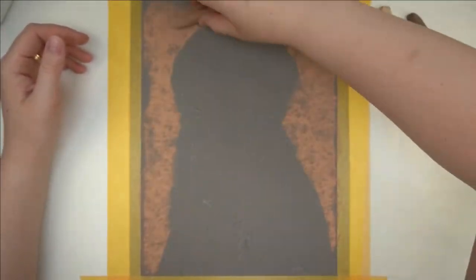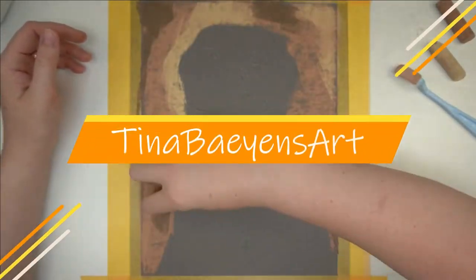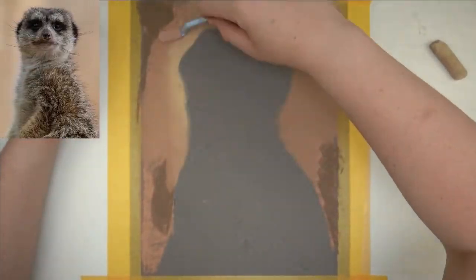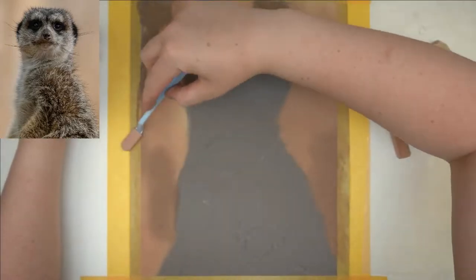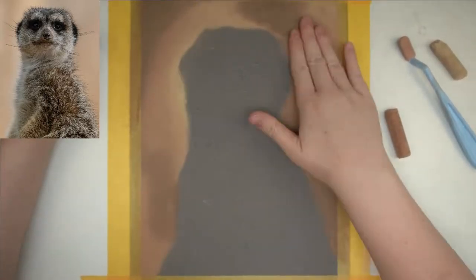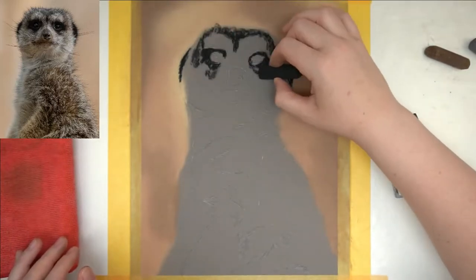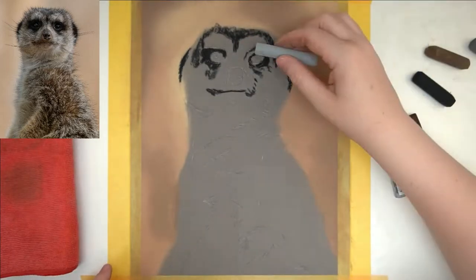Hey, welcome to my channel. My name is Tina and my aim is to improve your drawings, just like others have done for me when I just started out. In this week's video we're going to be drawing a meerkat together. This is a photo that you get with the newsletter this month, so if you subscribe today you will get this picture in your email box tomorrow around the evening. Anyway, on to the tutorial.